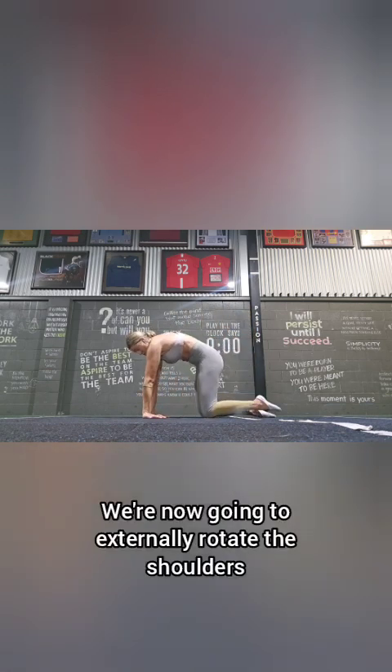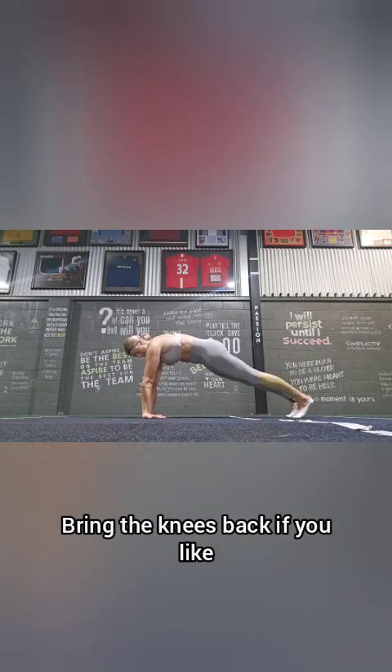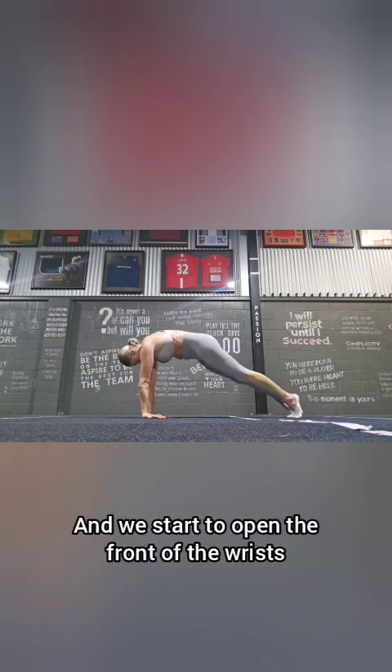We're now going to externally rotate the shoulders. Again, we're looking for a tuck of the tailbone — bring the knees back if you like, and potentially up into high plank. Hold this position; please drop your knees down if you need to, and we start to open the front of the wrists.